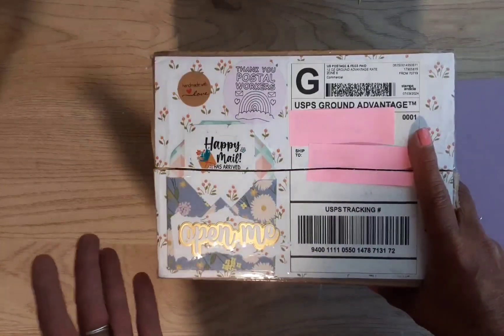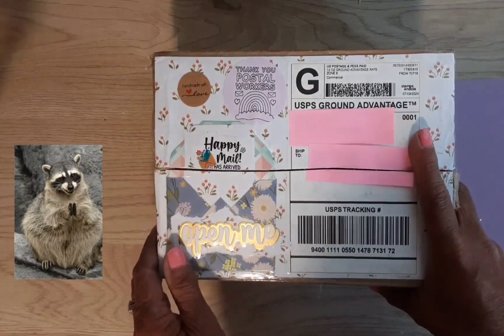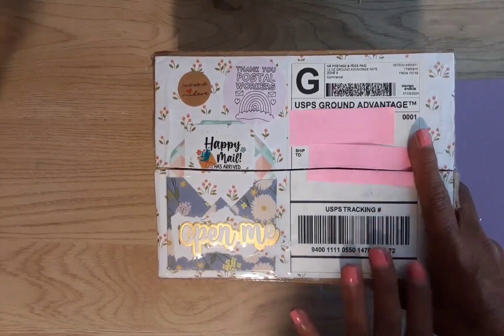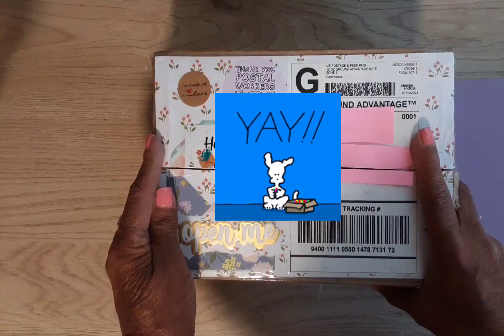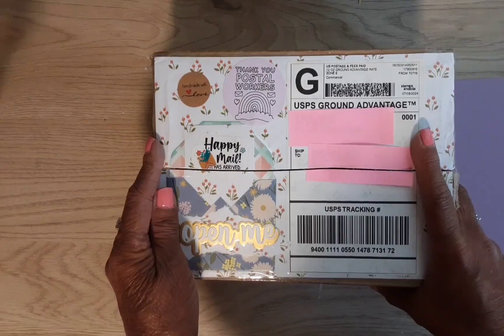I don't know what she sent me, but I wouldn't even mind if it was a box of Stace's scraps — she is just that good. It just surprises me every time I watch her videos, the things that she is making and doing. Even her videos have a special magical touch to them. She does crafting and hauls and tutorials, and I don't think there's any kind of craft that she could not do.